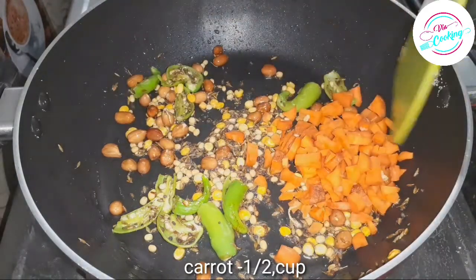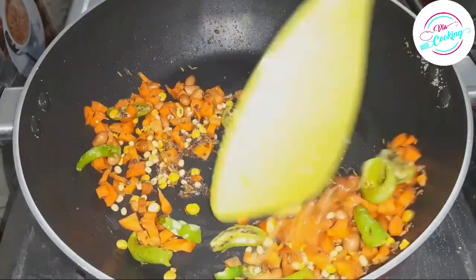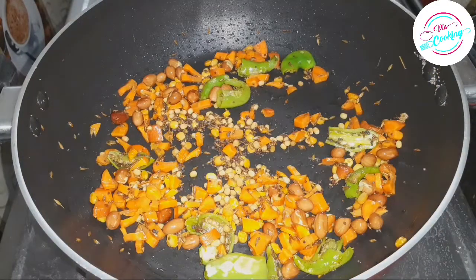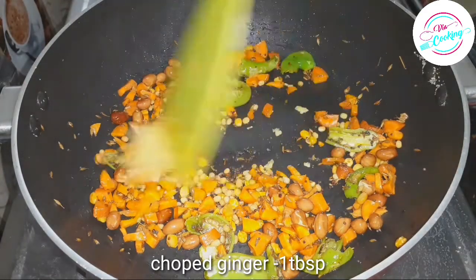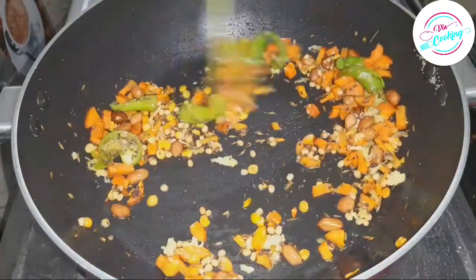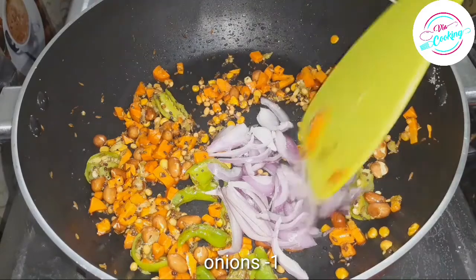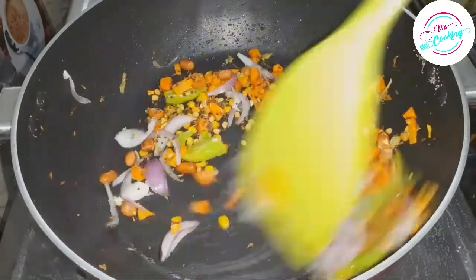I will add half a cup to 1-2 cups of carrot. Next, I will add 1 tablespoon of carrot. I will add 1 cup of carrot and then half a cup of carrot.